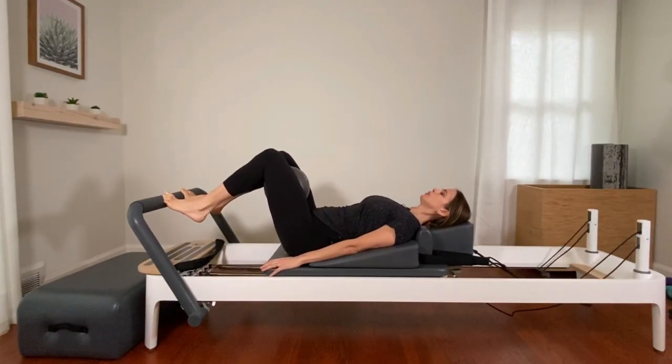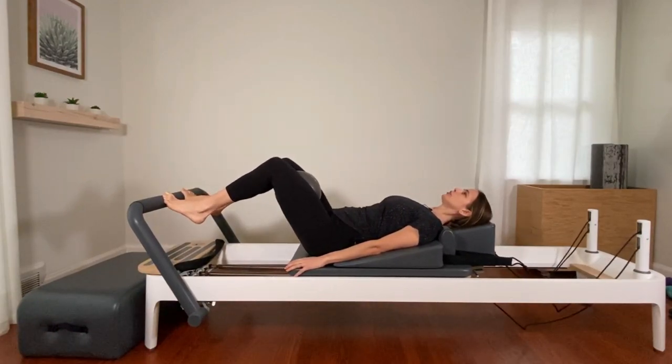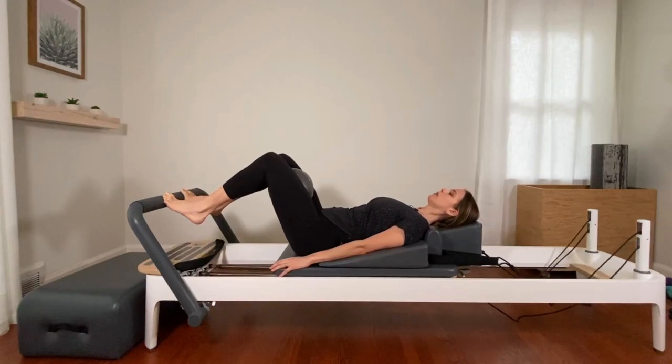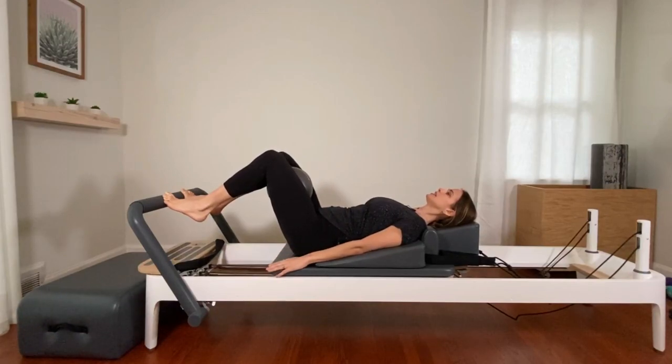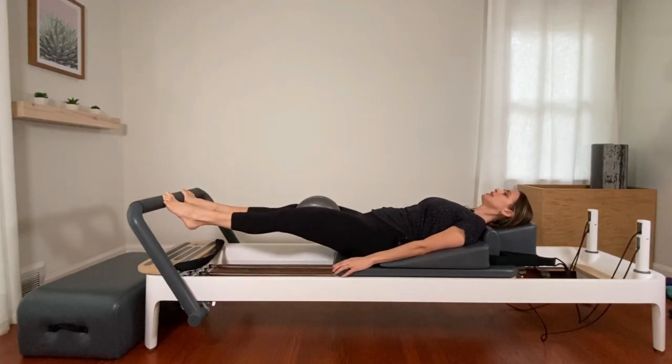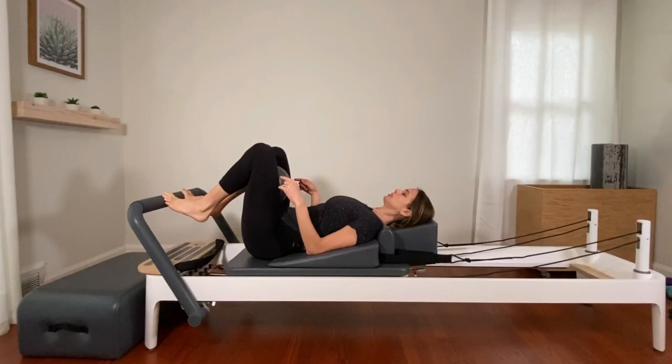Tailbone is heavy, spine is long. We're here for four, three, two. Hold it halfway and pause. Little squeezes with the ball for ten, nine, eight, seven, six, five, four, three, two, and one. Press it out. Bring it in. Keep the ball between your inner thighs.